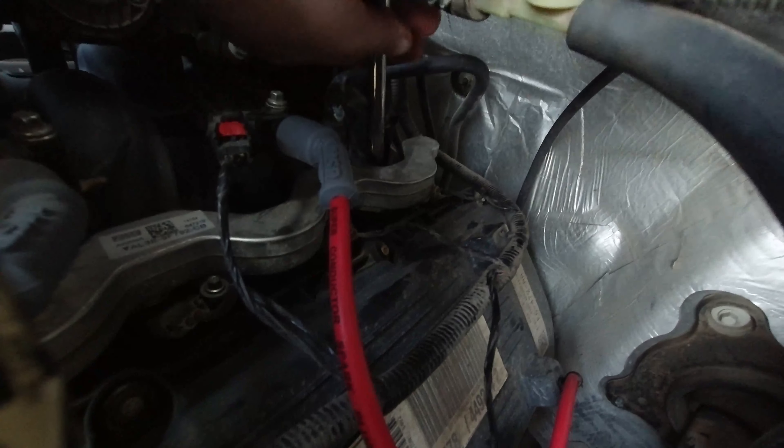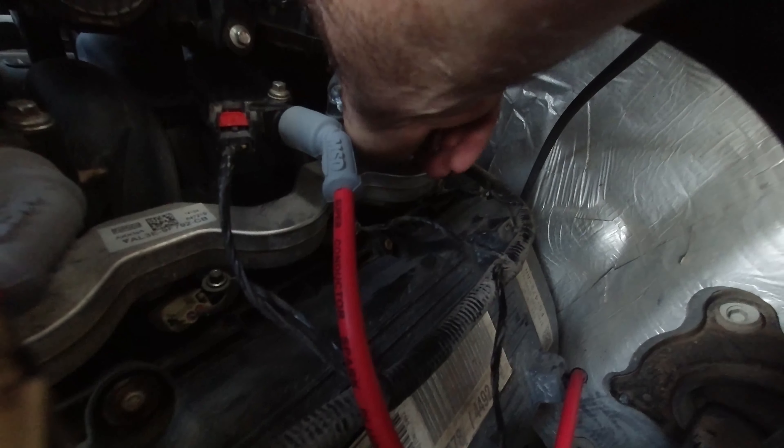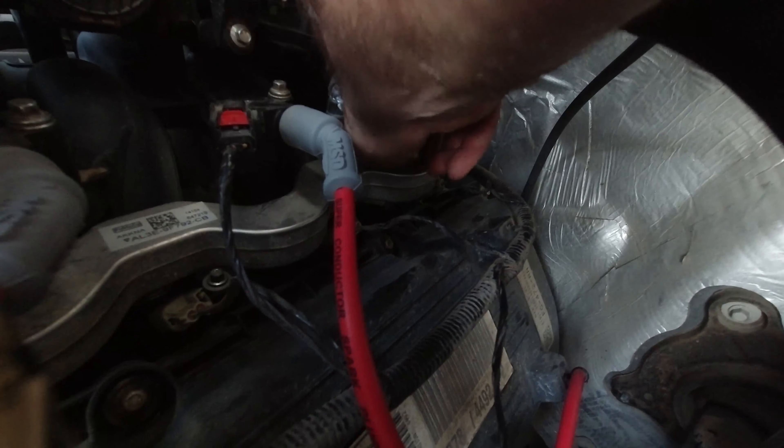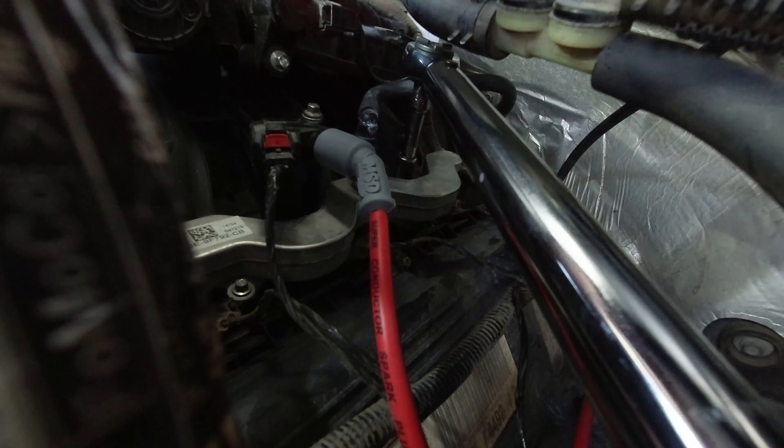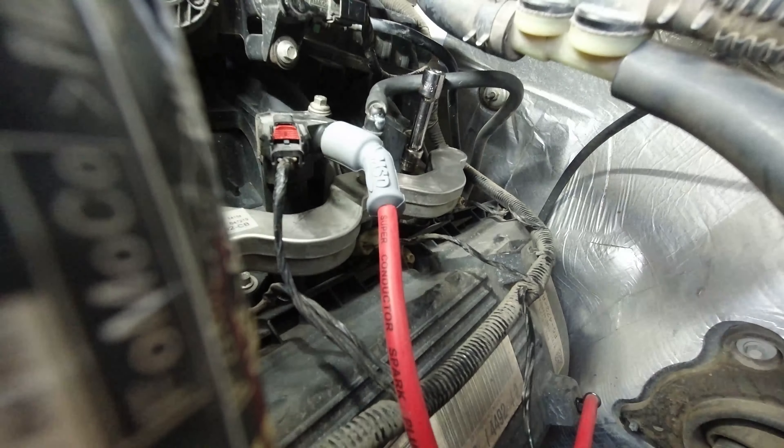Be careful not to bump the electrode and change your gap. Spin it in by hand first, then torque to 15 foot-pounds - verify on your own vehicle with your manual since I don't know if Ford changed anything. All right, get parts ordered and go from there.